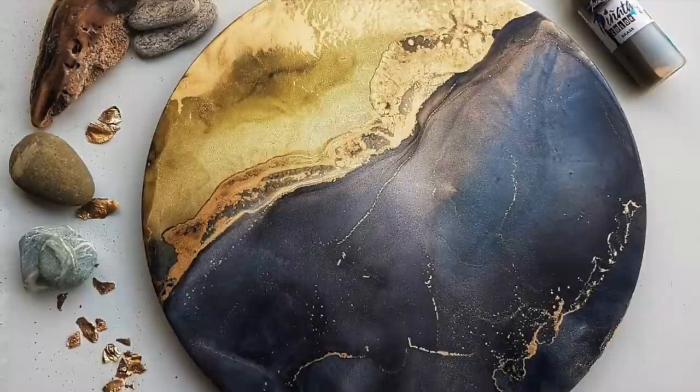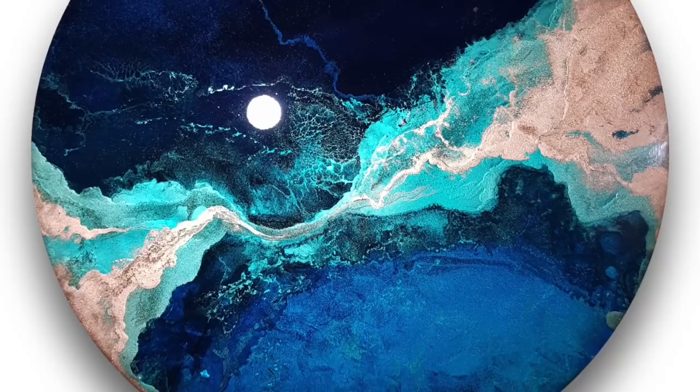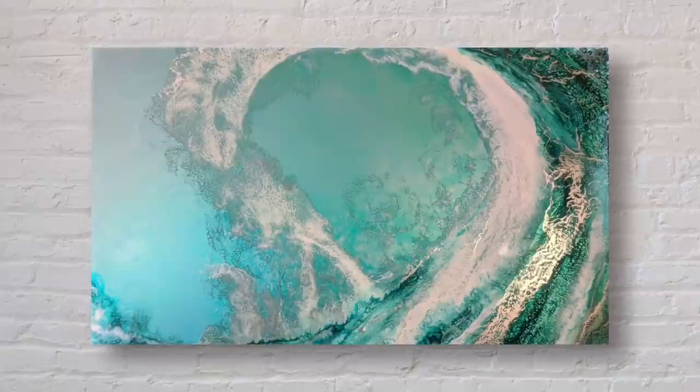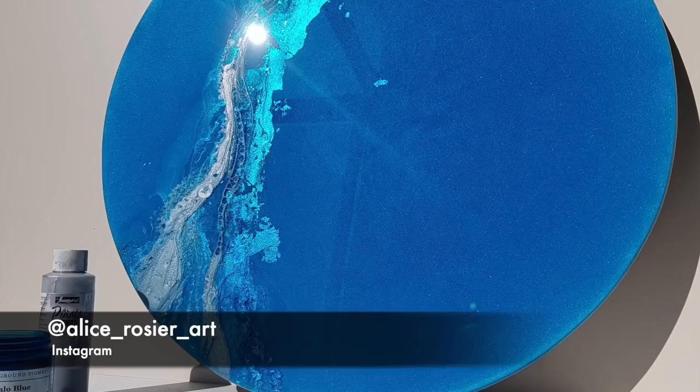Check out these other examples of pieces I've created using the same method. Thanks for watching everyone — I hope you enjoyed the tutorial and you've learned some new tricks. If you'd like to follow me on Instagram it's alicerosierart, or check out my website at www.alicerosierart.co.nz. This piece will be heading for a competition on my Instagram page — like my page, like the post, give a thumbs up for this tutorial, and you'll be in for a chance to win. Thanks for watching.